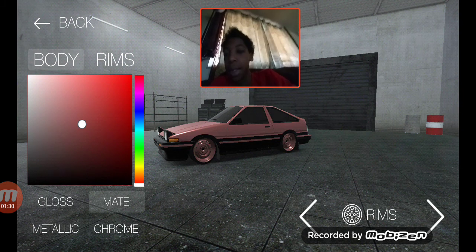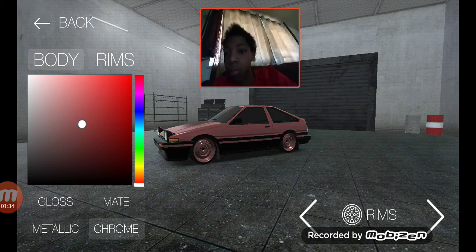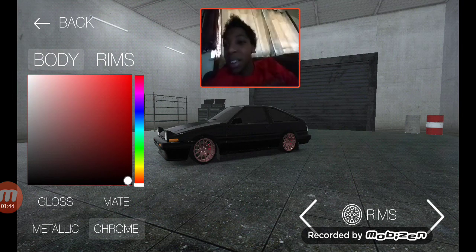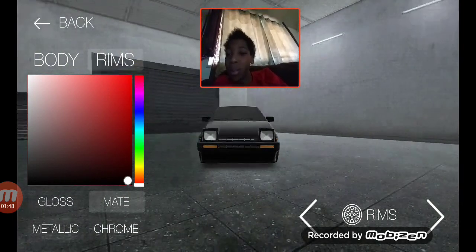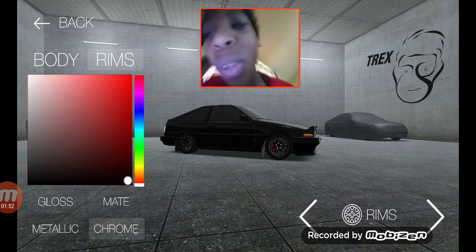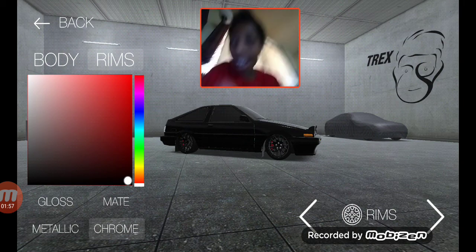We're back. I think I'll put this in chrome and just black it out. Change the rims — black, goes out to crown — black on black chrome Toyota. Onto the next car.